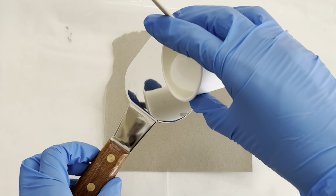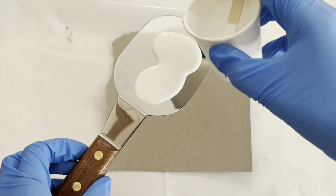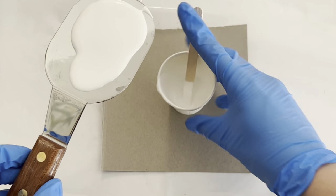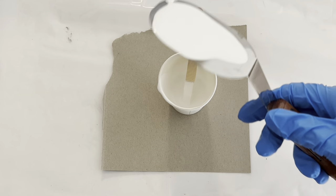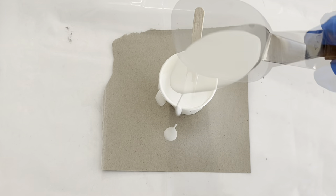Now I'll pour my white paint, which is mixed with Australian Floetrol, onto this palette knife. I let the excess paint drip off but still leave a good coat of it — you want to make sure that you have enough of it on there.